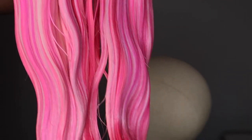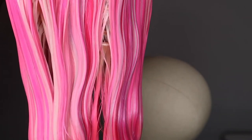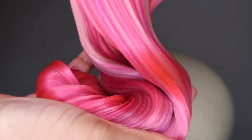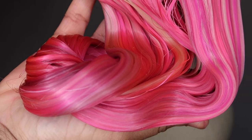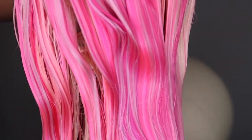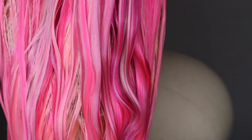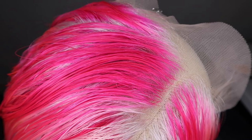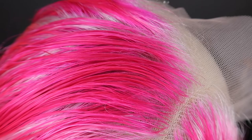Look how beautiful that color came out! I wish I still had the wig, but unfortunately I don't. I'll definitely be doing this again — more blonde pieces for sure — but this color just came out so beautiful.